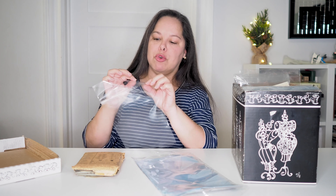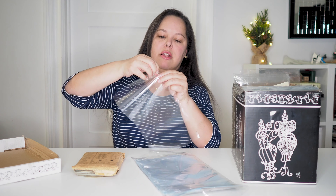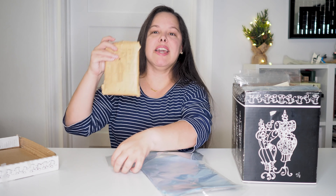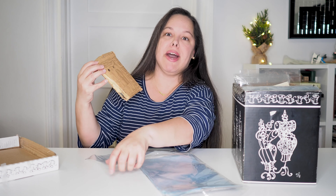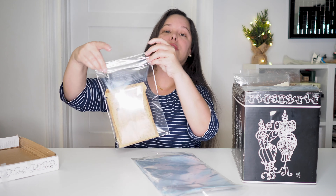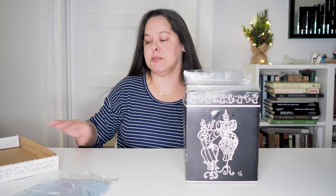The comic book bags are resealable, so they come with a little piece of plastic covering the glue. You take your pattern — this is a 1920s original McCall pattern, a House of Worth design — put it in, double the flap, seal them, and put them away. Once I have the pattern in the acid-free comic book sleeve, I keep them in these pattern boxes.